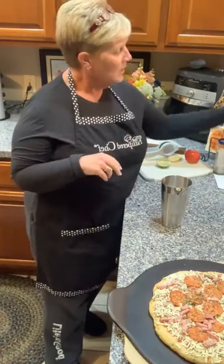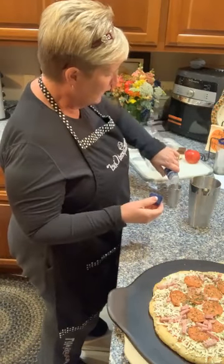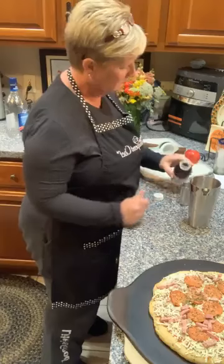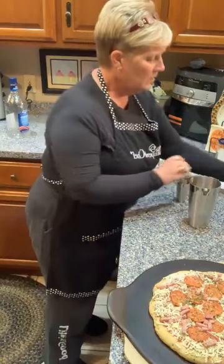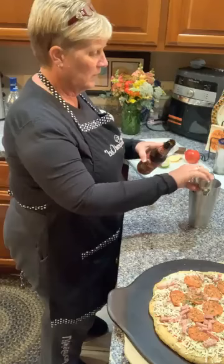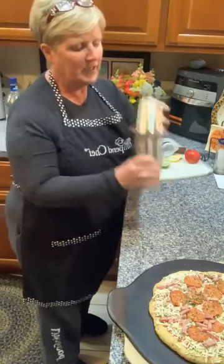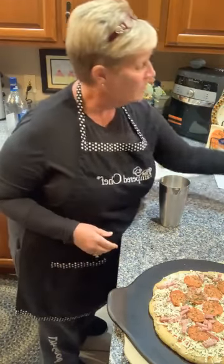Then we're going to add three things: an ounce and a half of vodka — you can read the measure marks on the jigger — then an ounce and a half of cranberry juice, and three ounces of hard apple cider. Put the lid on your shaker and give it just a quick, gentle shake, because of the foam from the hard cider — you don't want that to overflow everywhere.